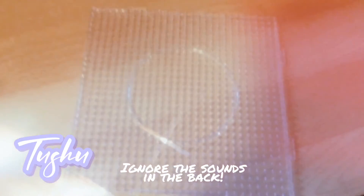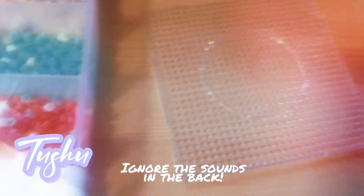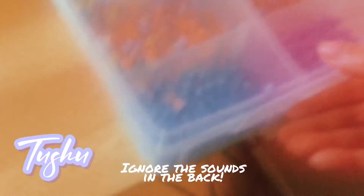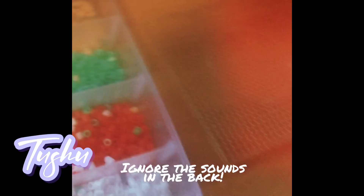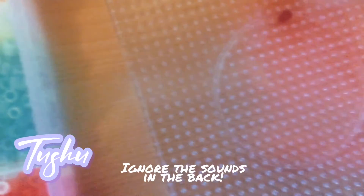Hey guys, today we are making Minecraft Creeper. Let's get all the stuff first. Now let's open up the packs and grab the beads. Now that we have the bead, let's place it on.